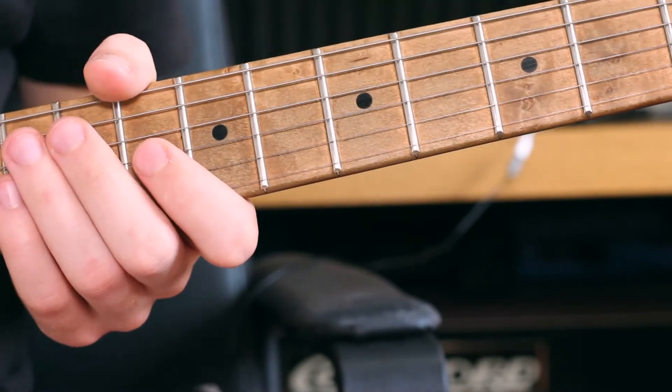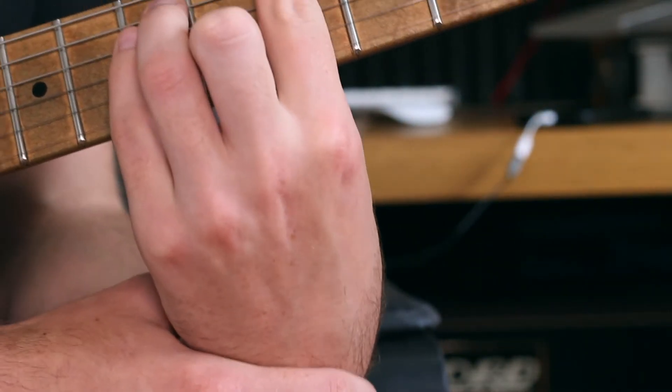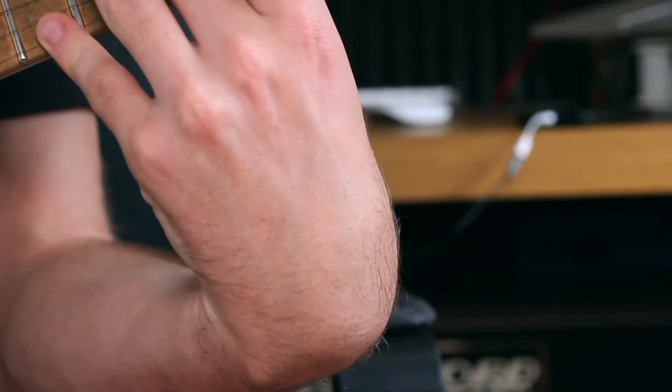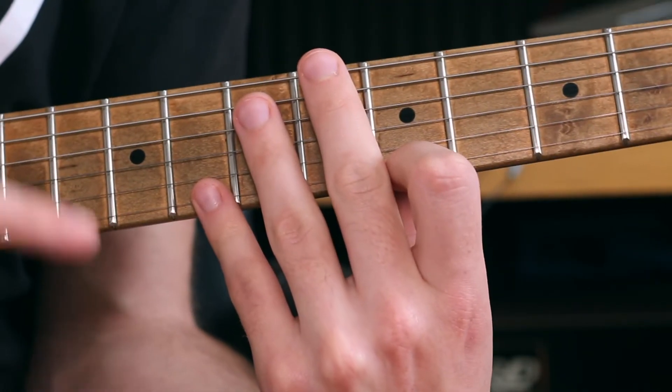The next common mistake that I see quite often is people bending their wrists too much. This is really unhealthy for your wrist and can potentially develop into tendinitis. Bending your wrist down like this when you're playing is certainly what not to do — you don't want a bent wrist.